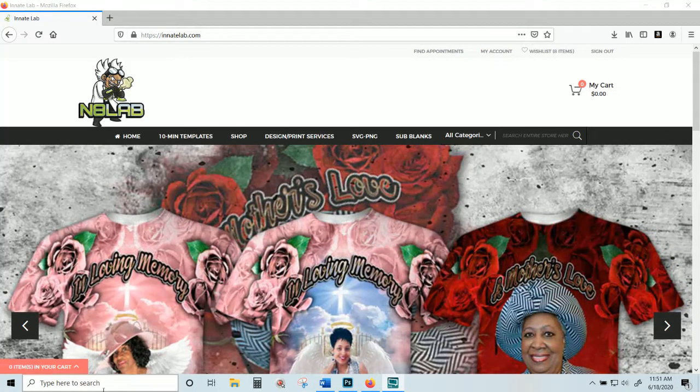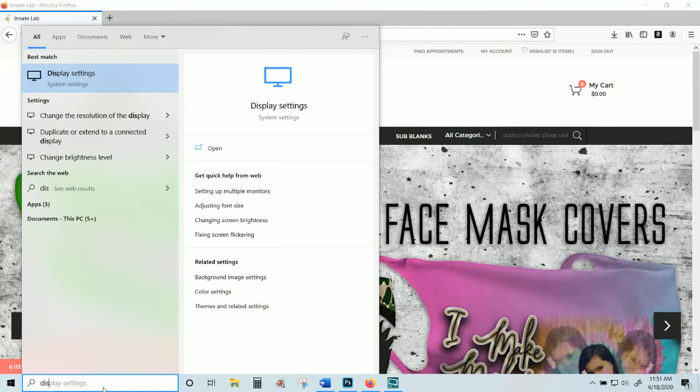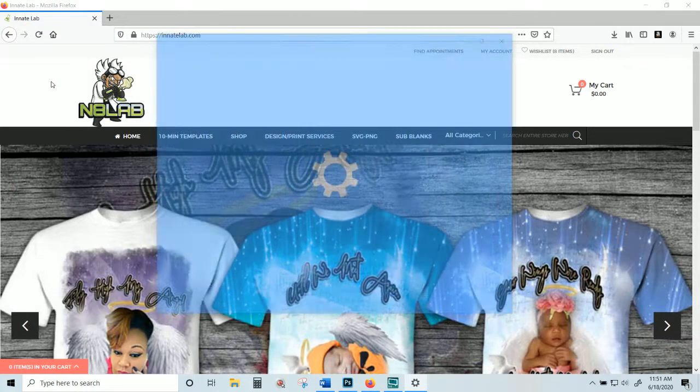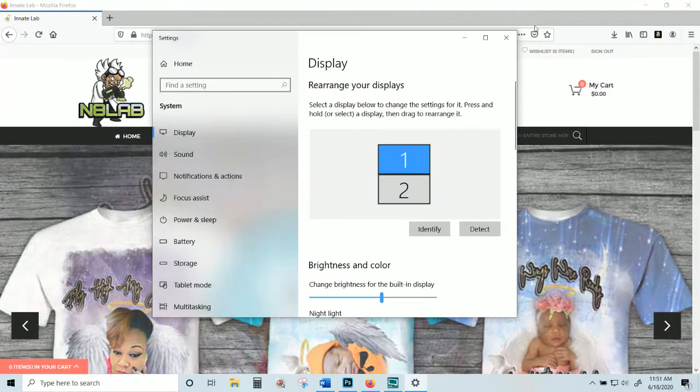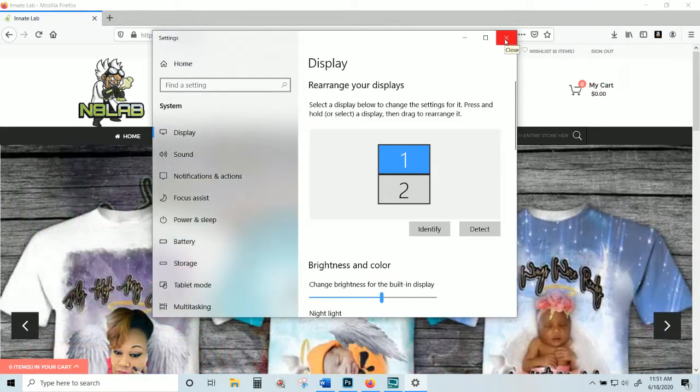The first thing I want you to do is go to your search bar and type in 'display,' then go to your display settings. It should look something like this if you have already plugged in your other monitor. But let's talk about that before we get into how to set them up.